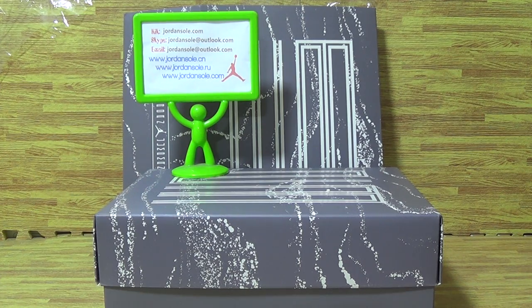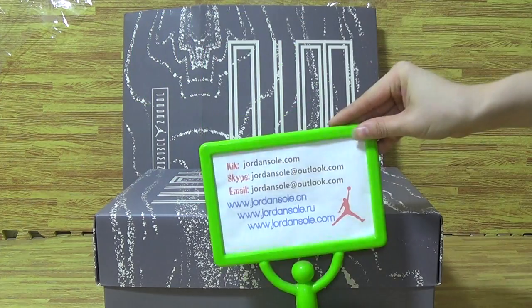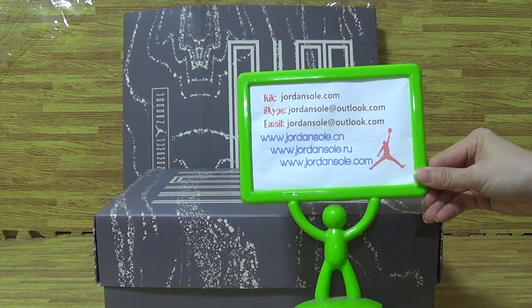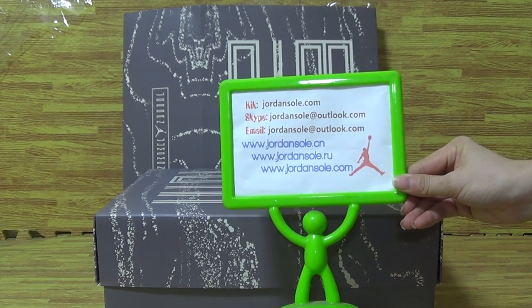Hi, we are from Joanne Sword CMO and I am Ella. If you have any questions, please contact me with Skype or email. I will reply to you in time.